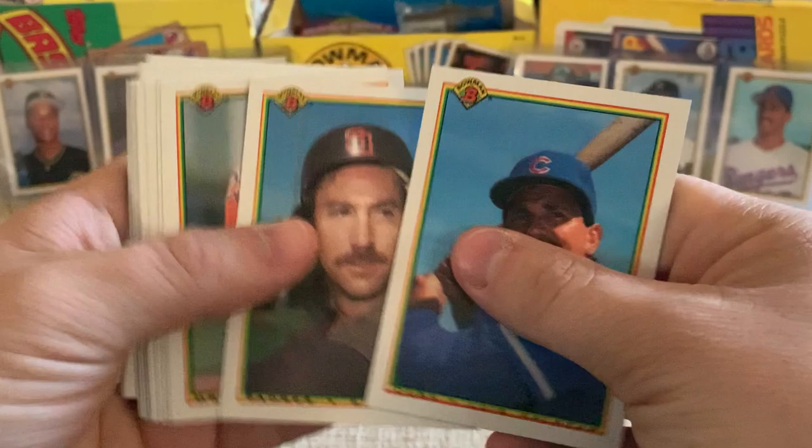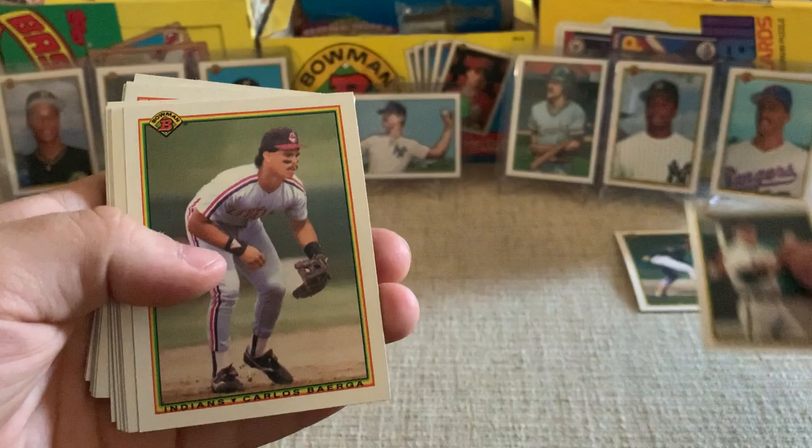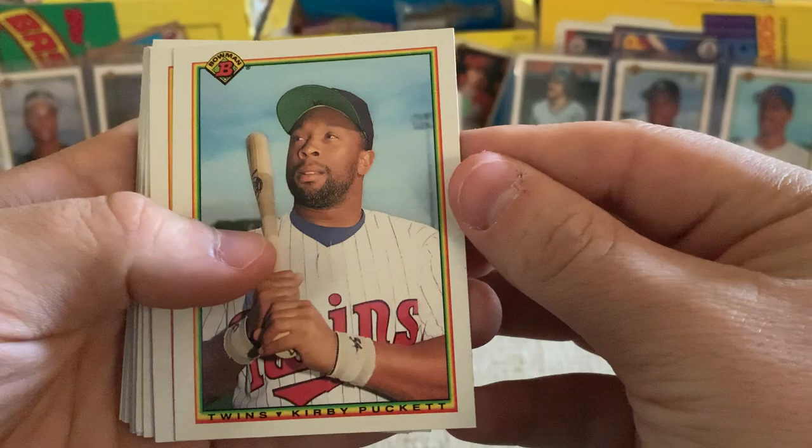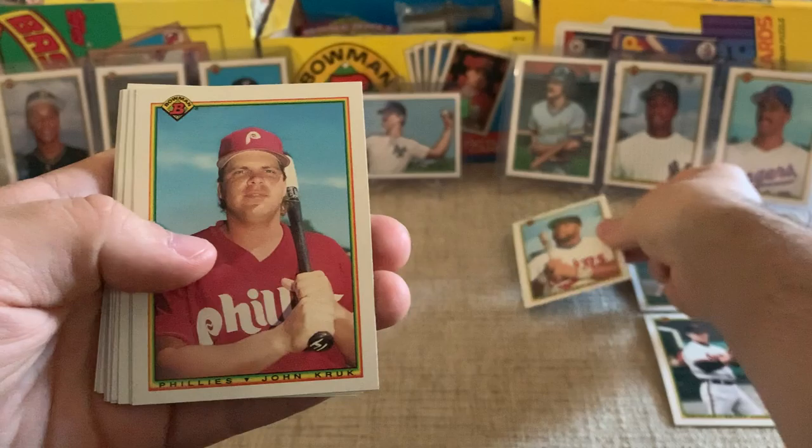Got a Luis Salazar, Eric Show, Joe Price, Brady Anderson — that's a good player. Carlos Baerga, Danny Darwin, Tony Phillips, Glenn Braggs, and a Kirby Puckett. There we go — for the Twins. Shout out to my friend David, he's a big Twins fan; he's actually a fan of any team in Minnesota. So we got the Hall of Famer Kirby Puckett right there.